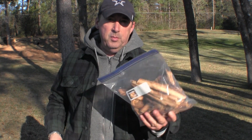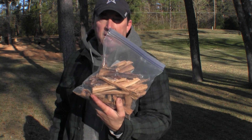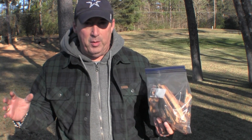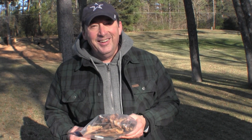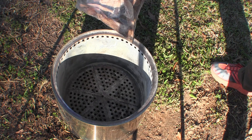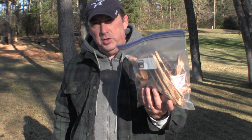Inside the solo stove itself — not the secret compartment — we put a sack of fatwood. We actually collect our own fatwood. If you don't know what fatwood is, you'll love it; there are whole channels about it. Me and Carrie went hunting for it together. We just keep it inside the solo stove so we pull it out when we get there — it's an easy way to have fire starters ready to go.